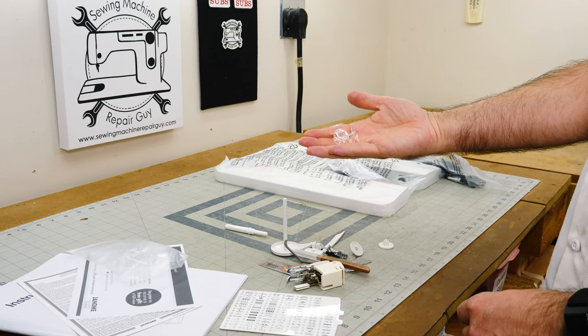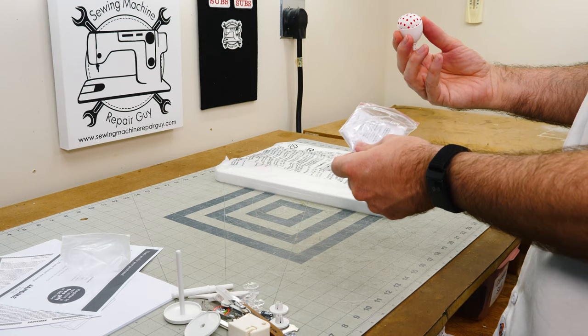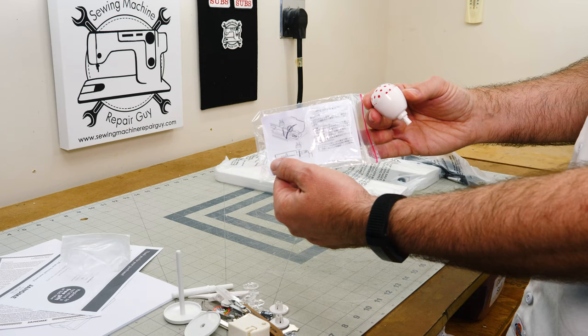And then we've got a couple of bobbins. They're not pre-wound, so not as good as the Brother sewing machine which had those pre-wound — that was the Brother Star Wars edition embroidery machine. We've got a little pin cushion of some type, and it attaches to the machine. Isn't that cool? A little pin cushion that attaches to the top of the machine. Well, that's kind of cool. We've got our Chinese writing there and there's some English on there somewhere.